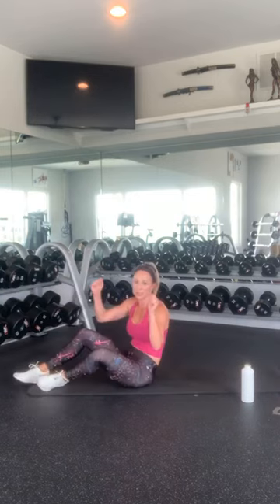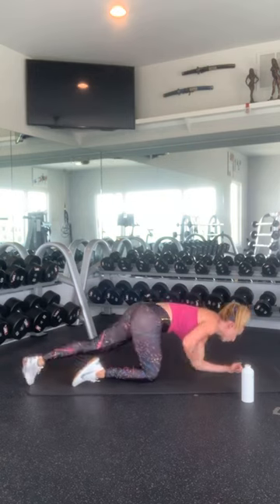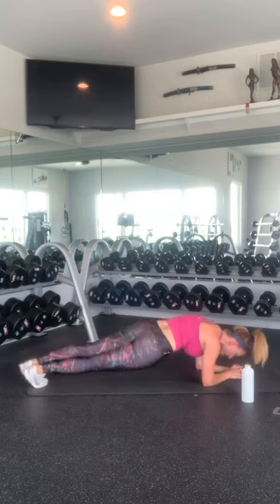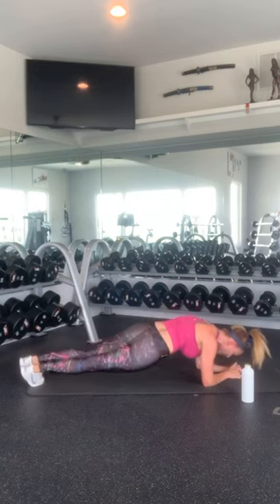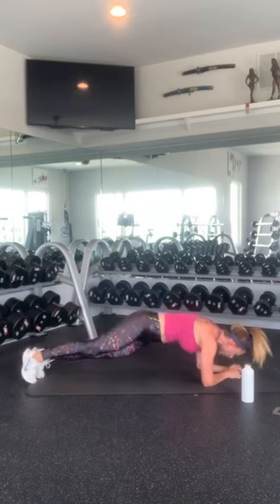Hip drops — and then we are done. Alright. Get into that plank position. Hold your core nice and tight and drop your hips: 1, 3, 5, 7, 9, 11, 13, 15, 17, 19, and 21. One more each side.